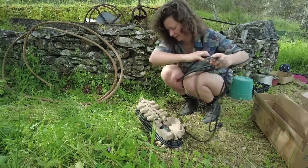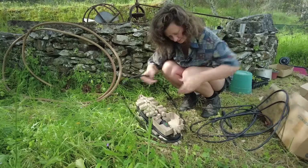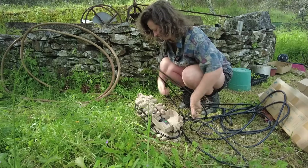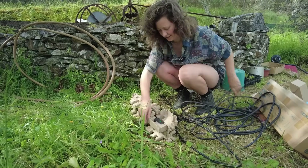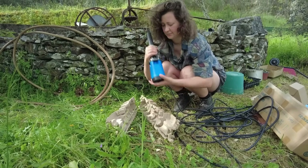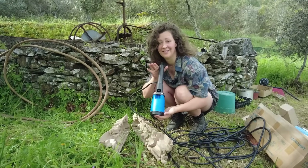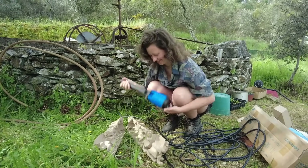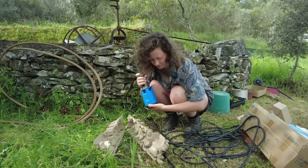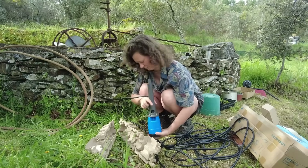Really nice thick cable — that's the good stuff. The materials feel very solid. Sometimes with these smaller pumps they're like really thin plastic, but all of this feels really thick and really solid.